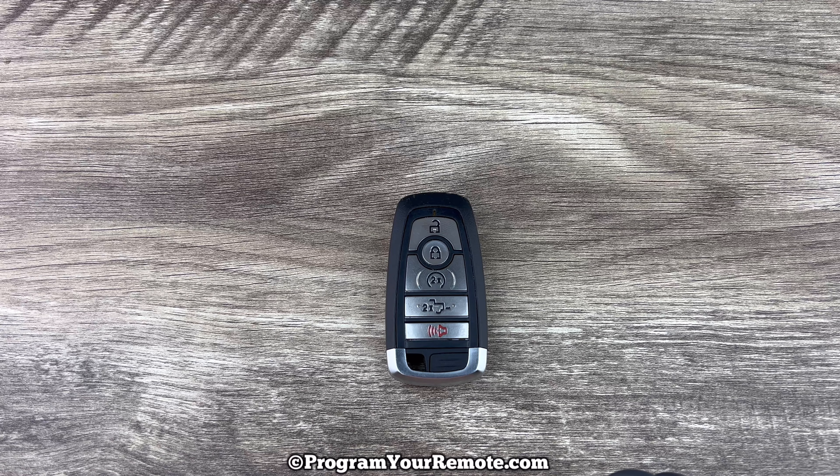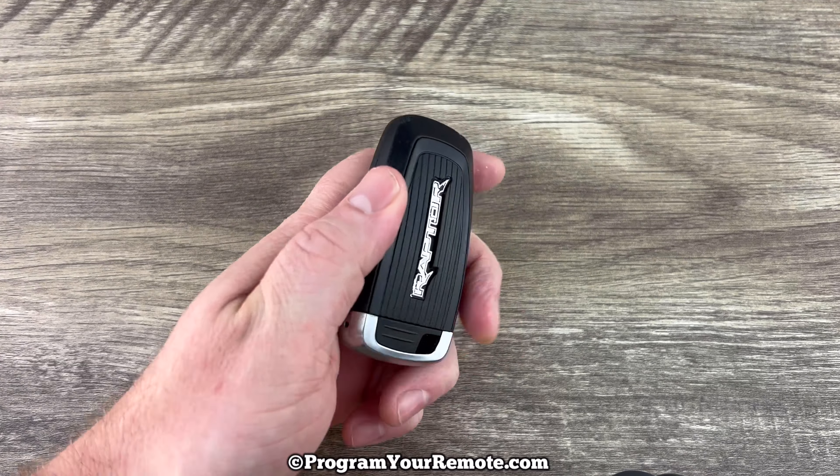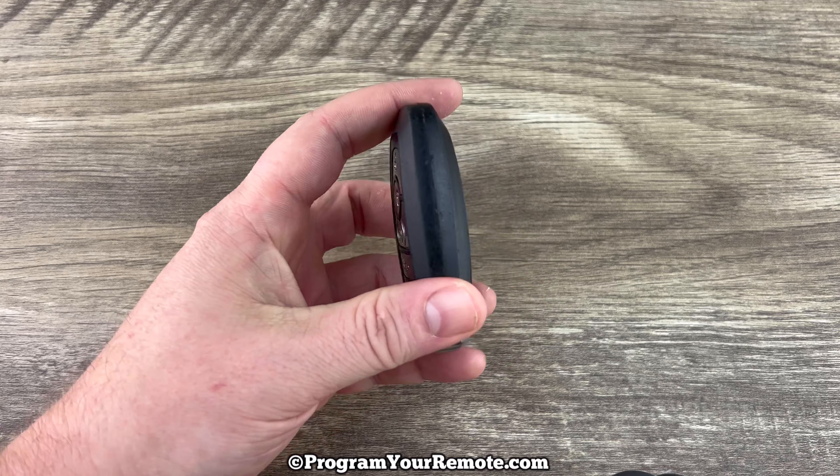What's up everyone? Welcome to Program Your Remote. Today we're going to take a look at how to change the battery in this Ford F-150 Raptor key fob.